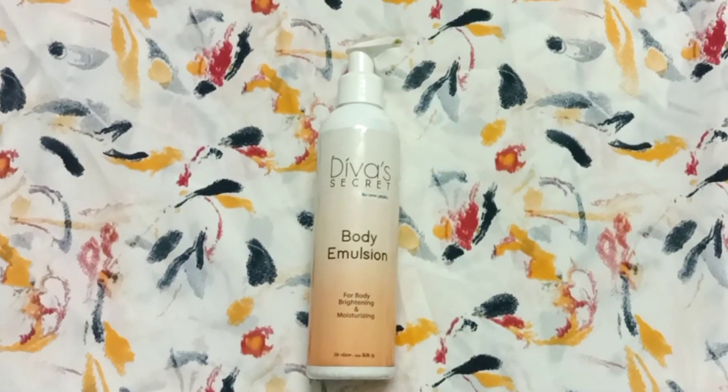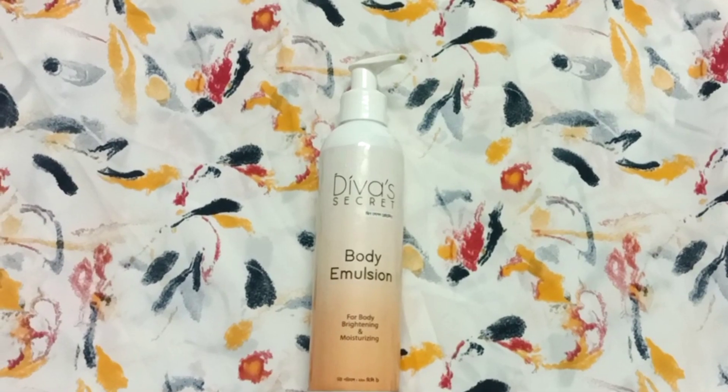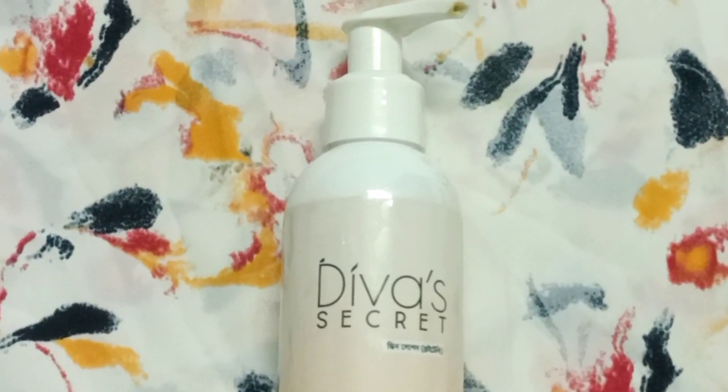In today's video, I will share with you the Divac Secret Body Emulsion Review. You need to know the full details of this product.